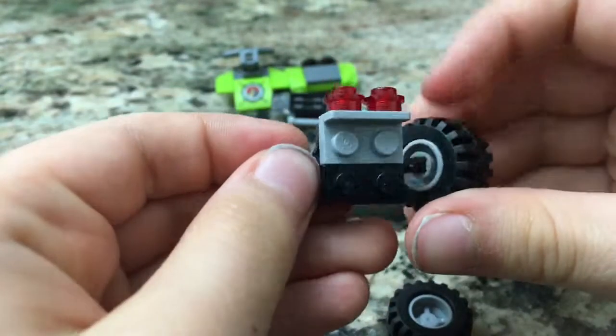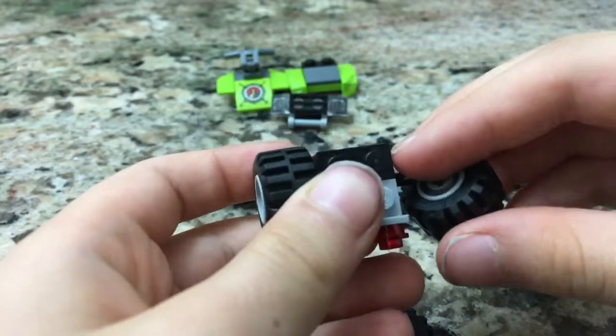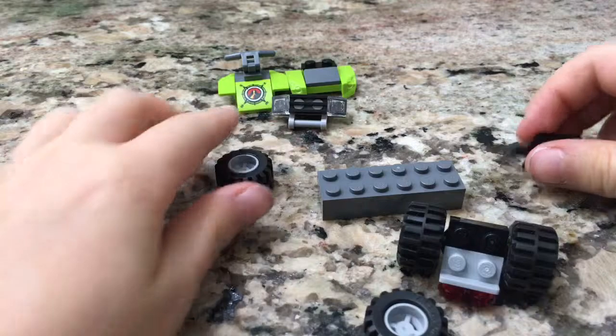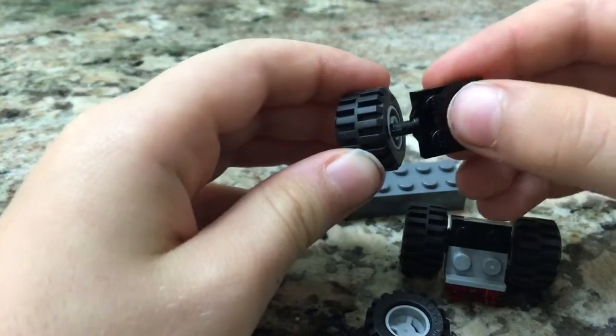Now put the wheels on. Now let's do almost the same thing on the next wheel — only we're not building anything, we're just clipping on the wheel like that.